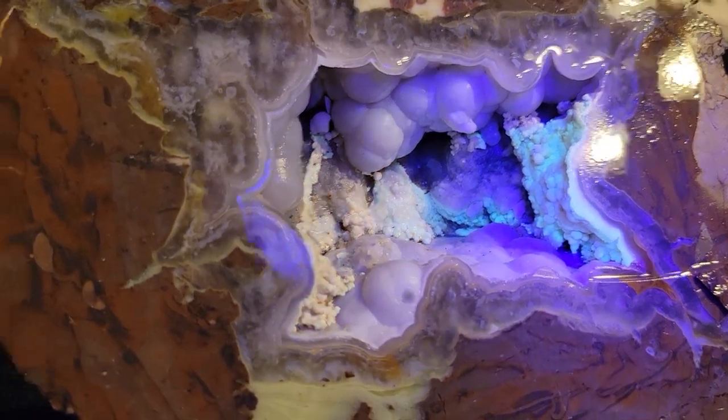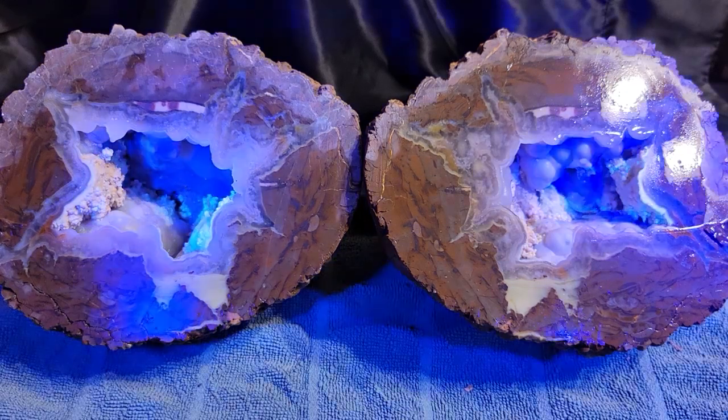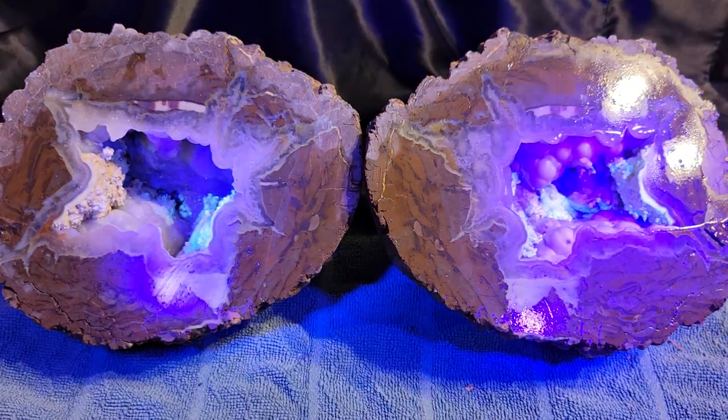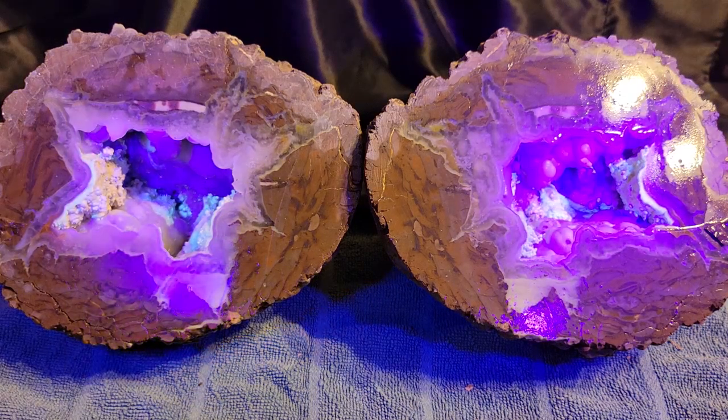Definitely glowing green. I'm going to try hitting both sides using my little flashlight. And once I turn off the lights it'll look better, I assume. So let's go ahead and turn off the lights.